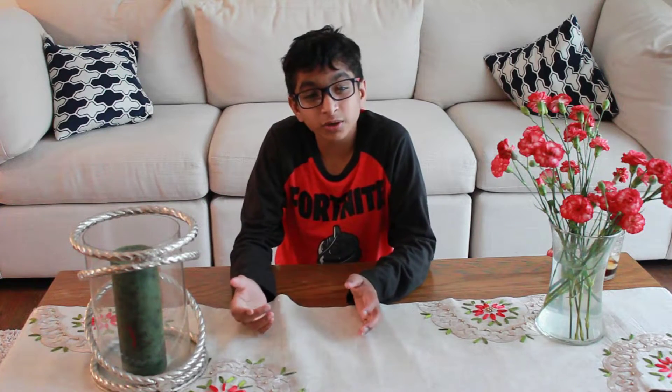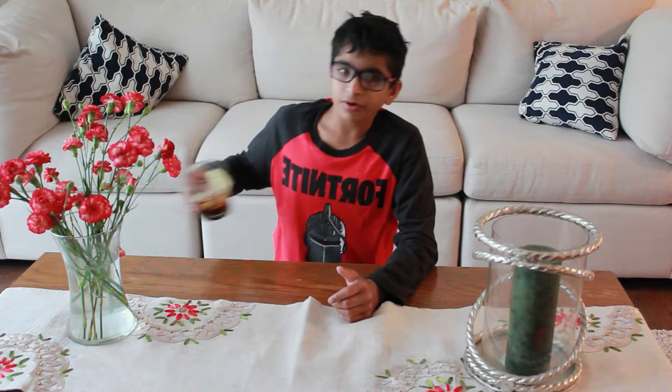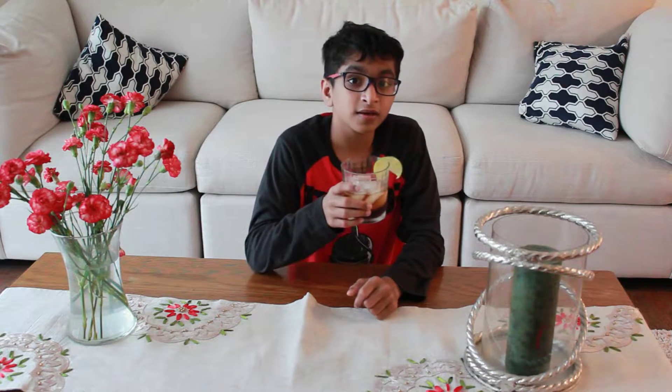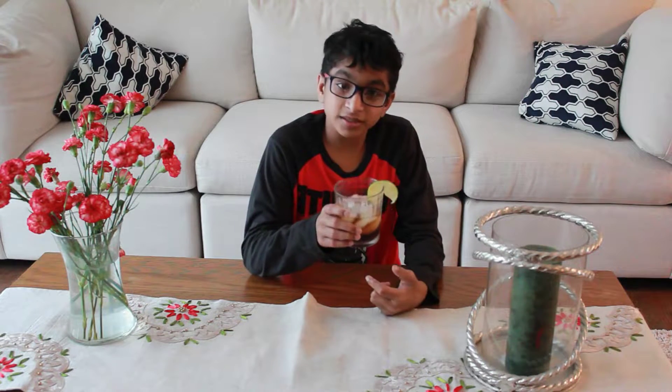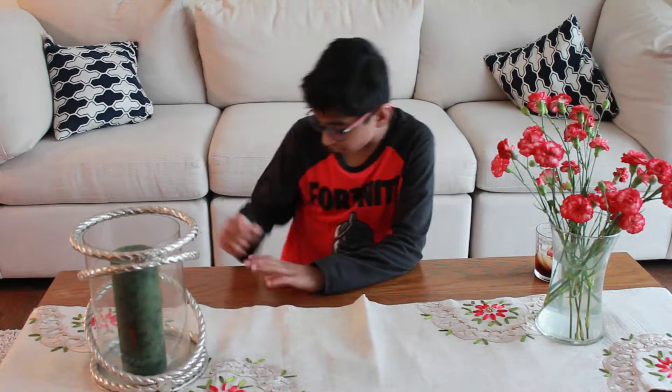I've been into a lot of drinks and smoothies lately — I'm actually drinking one right now. My friend also made a video on how to make these types of drinks. But you guys can probably guess by the title: today we're going to be unboxing.